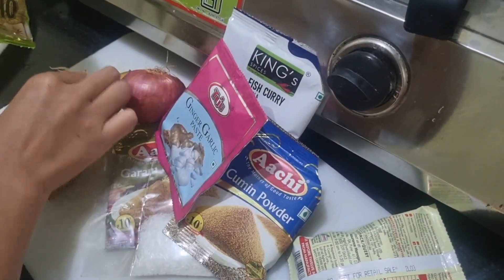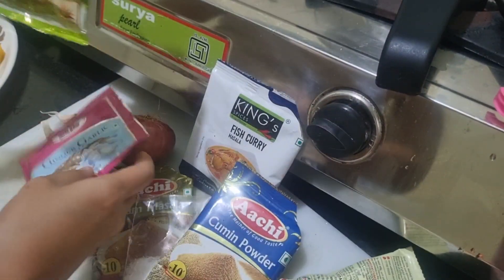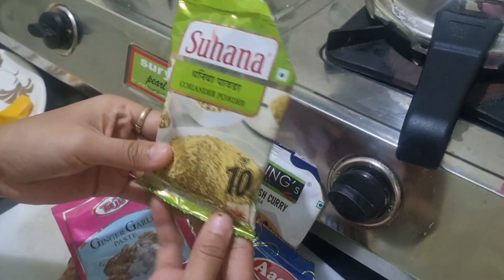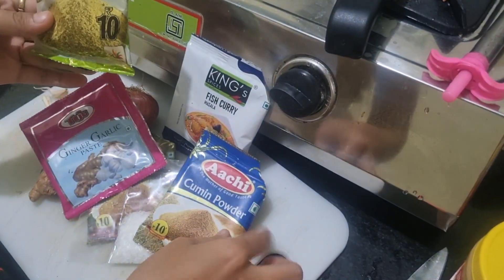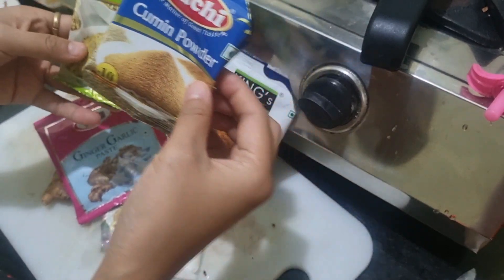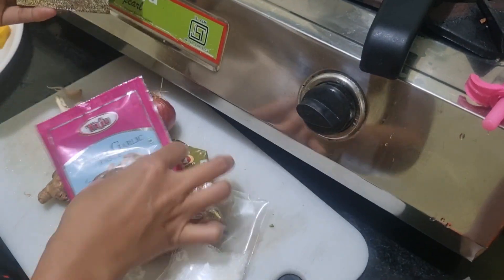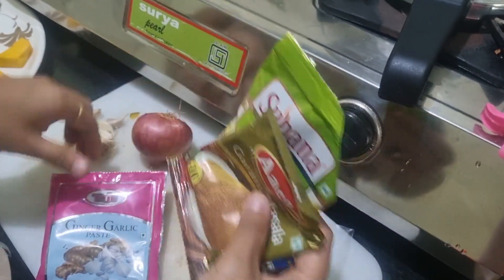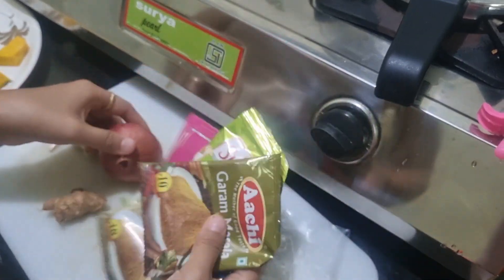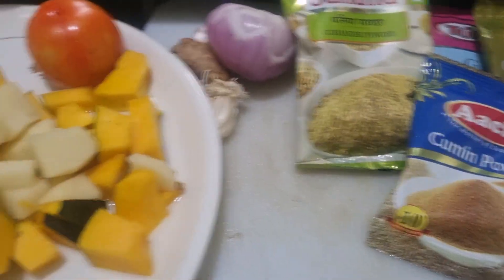Garlic — garlic paste, coriander, cumin powder, jeera powder, and garam masala. Then you add some more garlic paste. This is my vegetable paste.